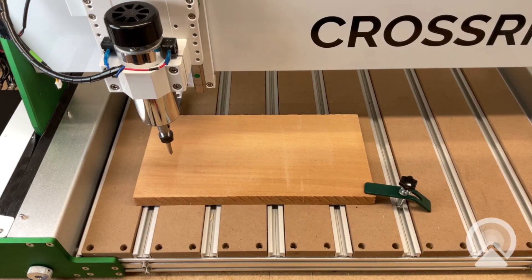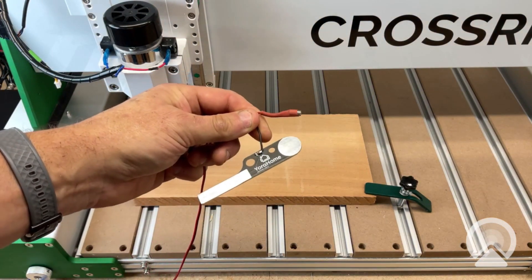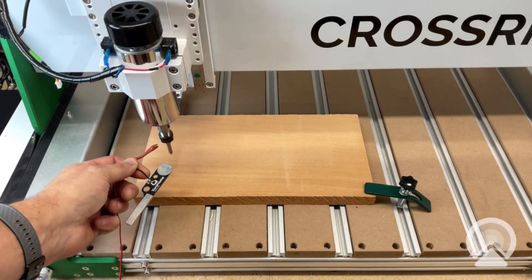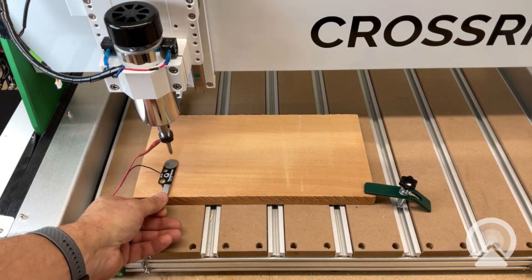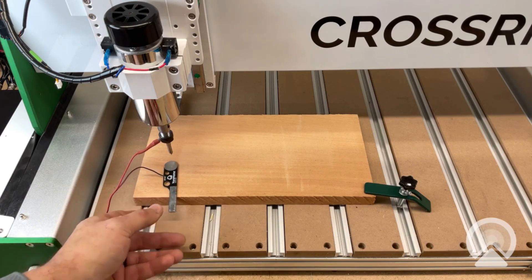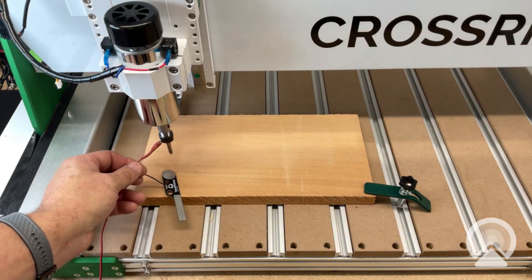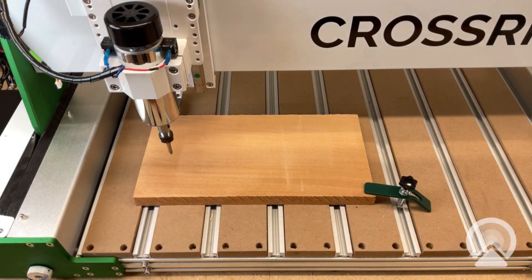You may also have ordered our PCB Z-probe, which is going to be this item right here — a very thin plate with a magnet that holds it to the collet or bit. So you're able to set it there like this, and it doesn't take up as much of your Z-height. But the first thing we need to do is determine what the proper thickness of this Z-plate is.